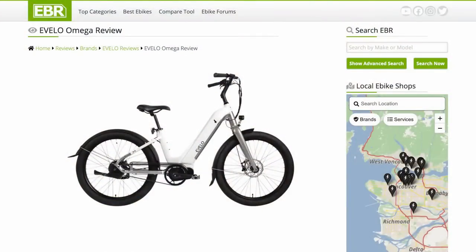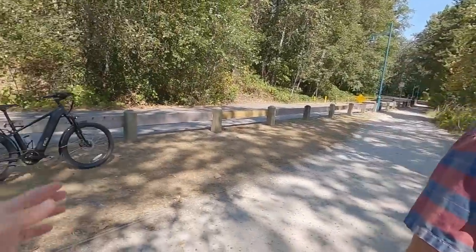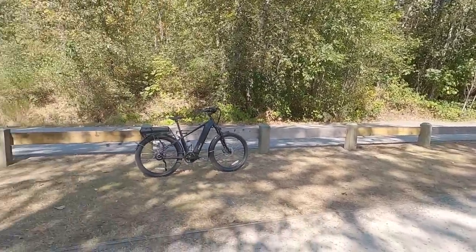This other model here is the Evelo Omega. The Atlas and Omega names — it's like Greek gods or something. Their Greek names actually did go back to the beginning of the company and the first models. They've kind of opened things up since then with names like Aurora and Aries — celestial names. That's very cool.